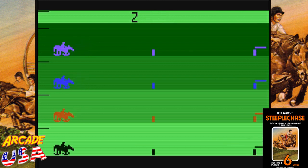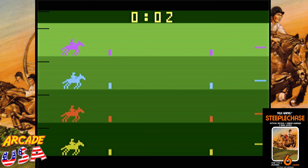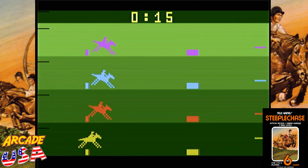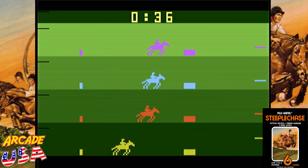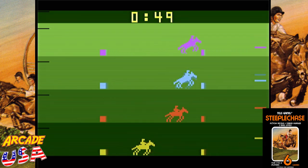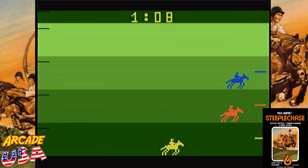Let's try game number three, which is excellent computer performance and uniform hurdles. I'm a much slower horse now. Go, go, go! This is a heck of a lot more challenging. I'm not going to do too good on this one.